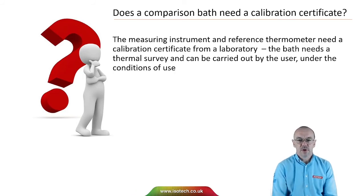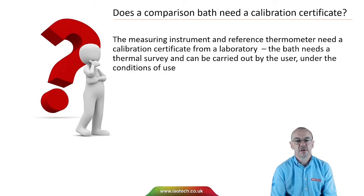A question we often get is: does a comparison bath need a calibration certificate? The measuring instruments and the reference thermometer need a calibration certificate from an accredited laboratory. But the bath needs a thermal survey, and that should be carried out by the user under the actual conditions of use. The calibration bath itself would not normally be calibrated.